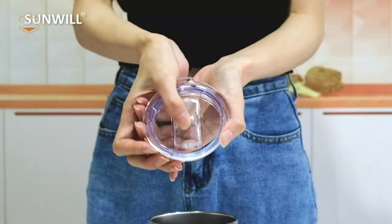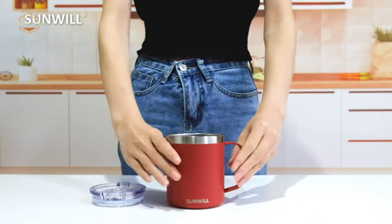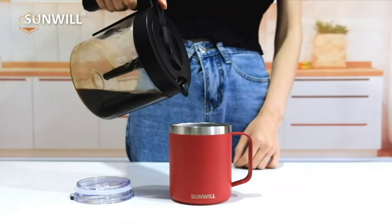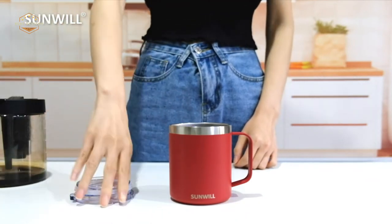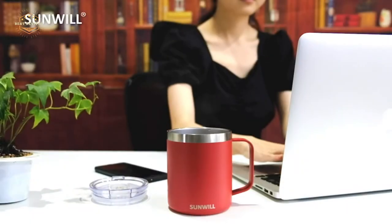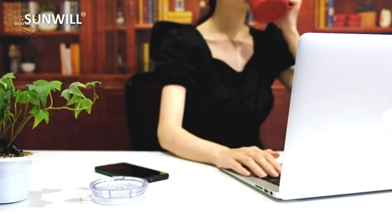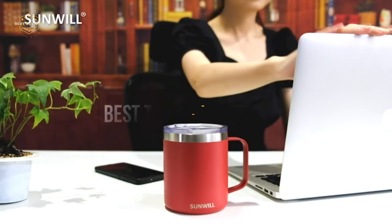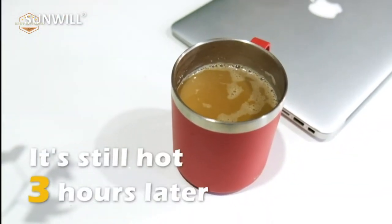Are you looking for a travel coffee mug? The first thing you should know is that there are two types of travel mugs: insulated and uninsulated. An insulated cup will have a double-walled construction with vacuum insulation inside to help maintain the heat, while an uninsulated cup may be made from stainless steel or plastic but doesn't provide any additional protection against cold air or liquids cooling down too quickly. In today's video, we will show you the top 5 best travel coffee mugs.